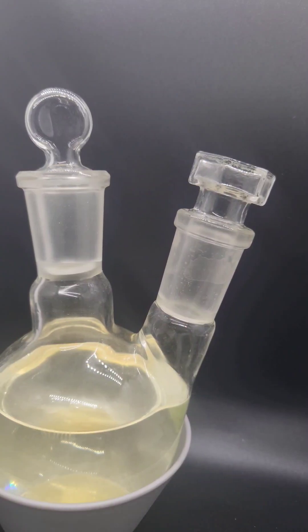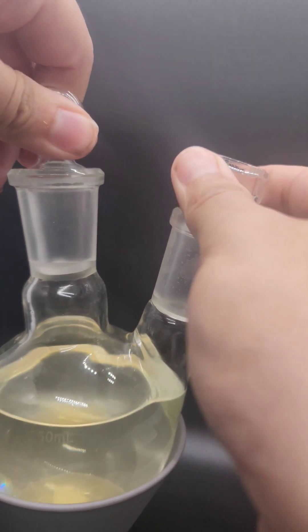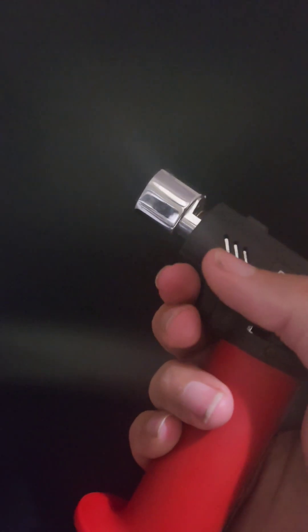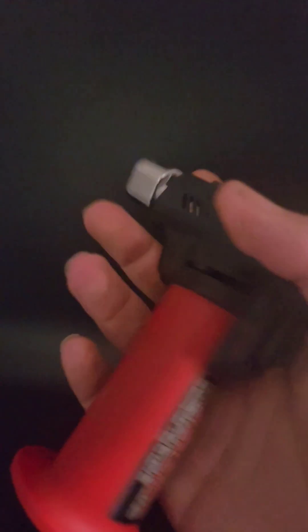This is a two-for-one video. These are glass stoppers — they've replaced corks — and something special about these ones is that they're stuck. I'll show you how to unseize a stuck joint. You can use heat to expand the glass, but I can't because what's inside is combustible.